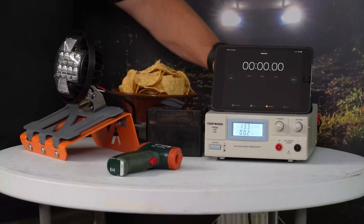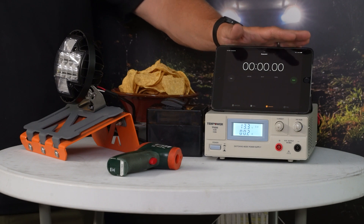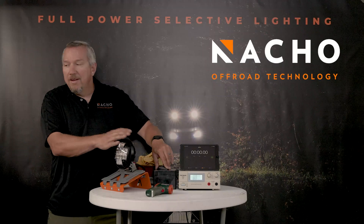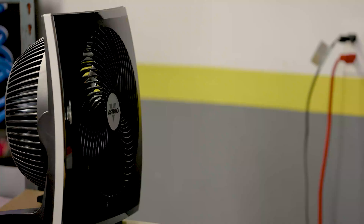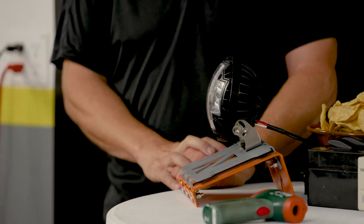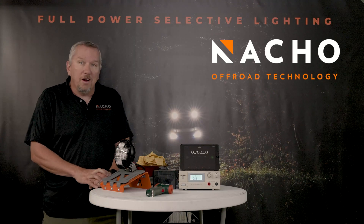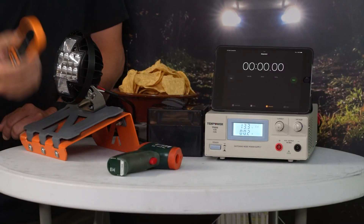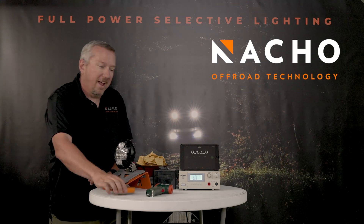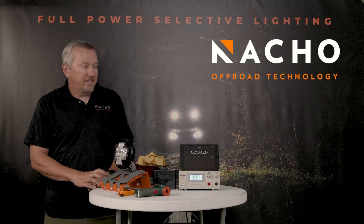So what we've got here: we've got a power supply, we've got a timer — we're gonna leave the camera running the whole time so there's no Hollywood magic here. Then we've got our switches to turn the lights on, then we have a light. A couple feet away, we've got our fan. Once the light gets heated up, we're gonna turn the fan on and show you how fast it cools down and how well the Nacho thermal management system really works.